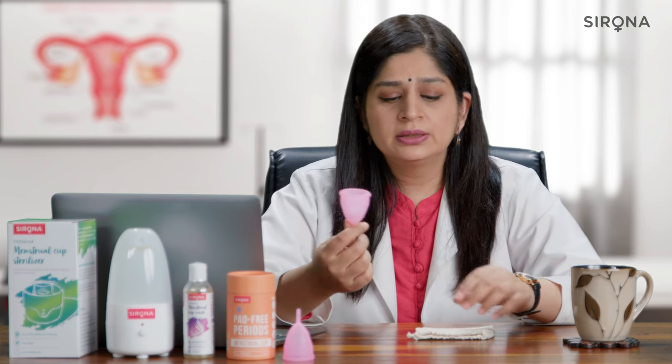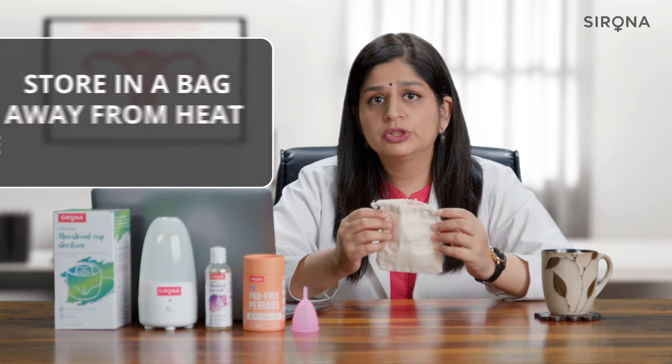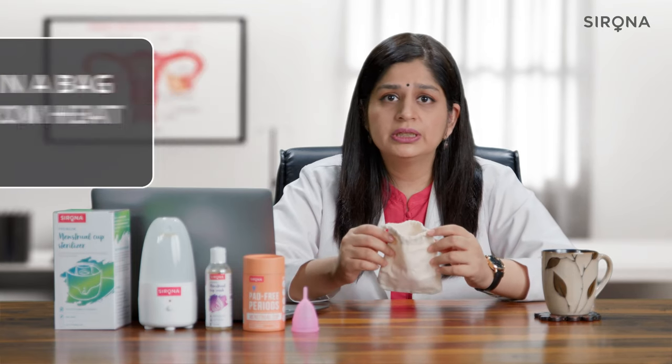Once your periods are over, make sure you wash your cup one more time, sterilize it, and put it in the jute bag that comes with the cup. Store it in a place which is dry, free from moisture, and doesn't have much heat.